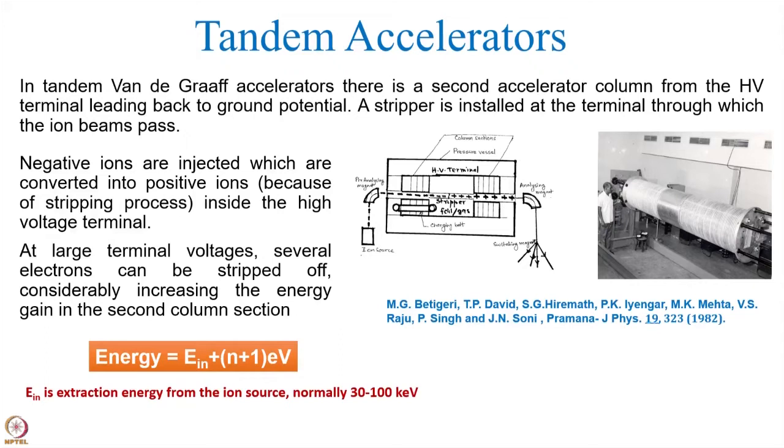For example, in the case of oxygen, even all the electrons can be stripped, and then it will be eight-plus. How many electrons will be lost depends upon the energy of these negative ions coming in, and that depends on the voltage on the high voltage terminal. So at high voltages, many more electrons can be removed, and much higher charge state ions can be produced.